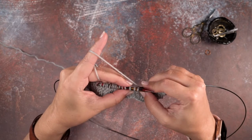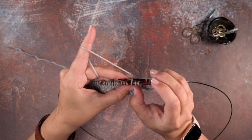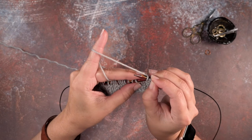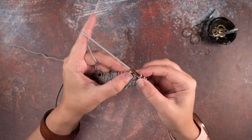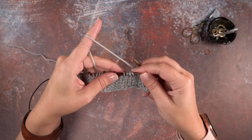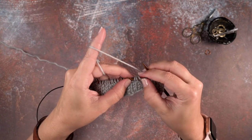To do that without a cable needle, we're simply going to pick that purl stitch up with our right hand needle, pinch those first two knit stitches and pull all of them off of our left hand needle, and then quickly pick up those first two knit stitches. Now we'll rotate our work and place that purl stitch at the beginning of the needle.